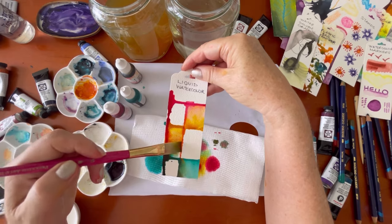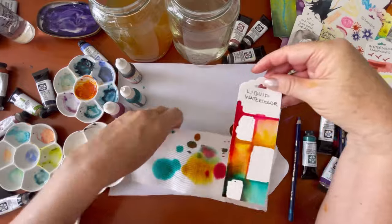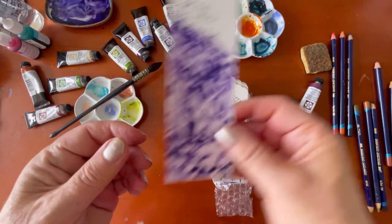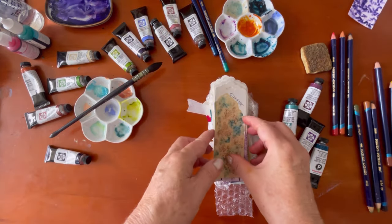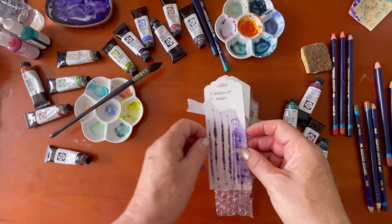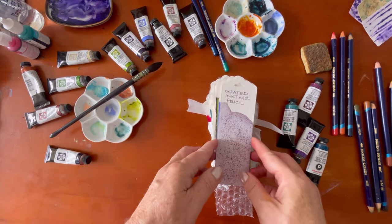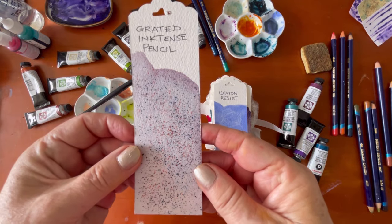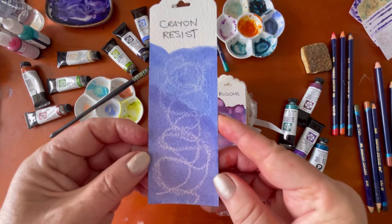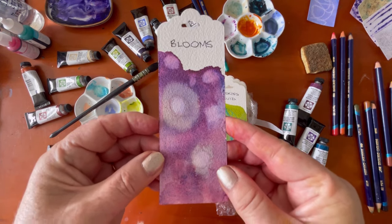And in a moment I'm going to show you all of the swatch cards finished, dried and how they all turned out. Here they are — all 42 textures for watercolor. Did I miss any techniques? Do you know some that aren't on here? I'd love to hear in the comments if you have some ideas for watercolor texture that you haven't seen today.